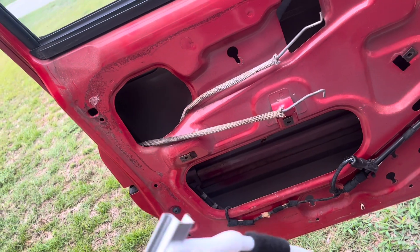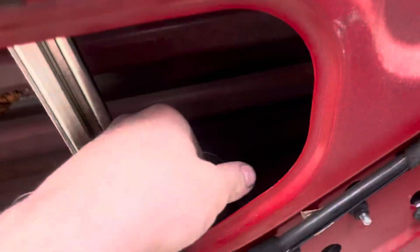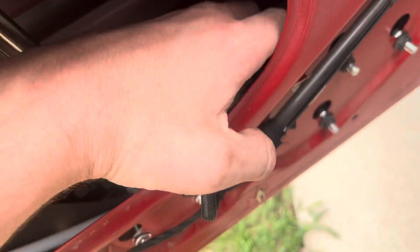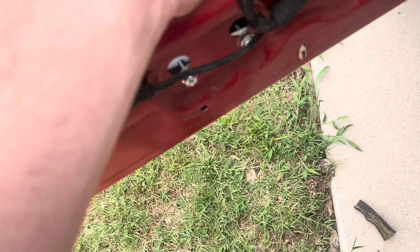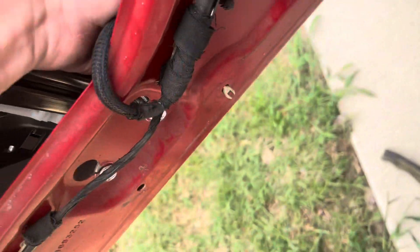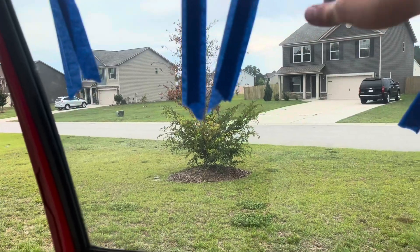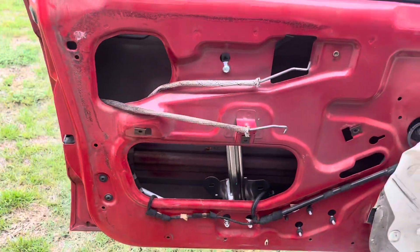Now that all the bolts are back in except for the one in the glass, it's time to reconnect the electrical connector. Just pop it back in place like you took it off — this is an important step, so don't forget it — and then lock it with the red clip piece. Make sure to slide it back into the little holder so it doesn't get caught up on the window. The last part: untape your window, slide it down, and put the bolts back in, and you're good to go.